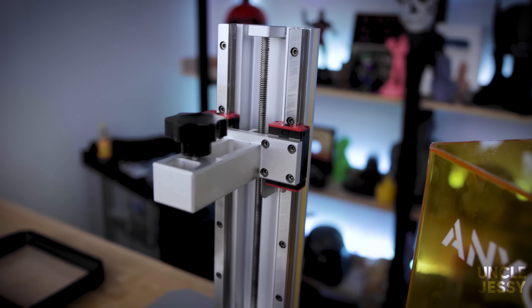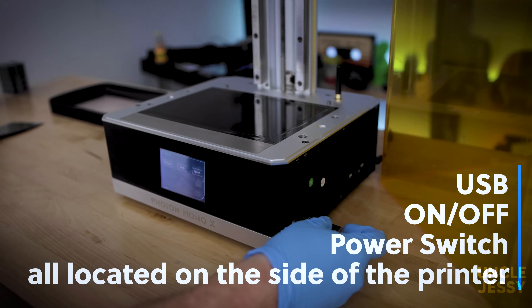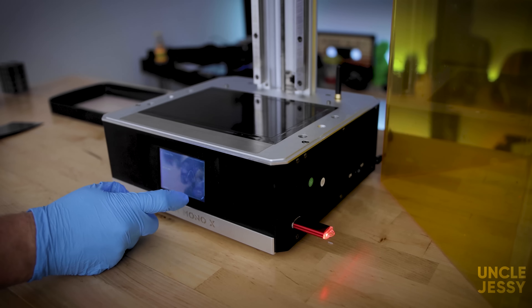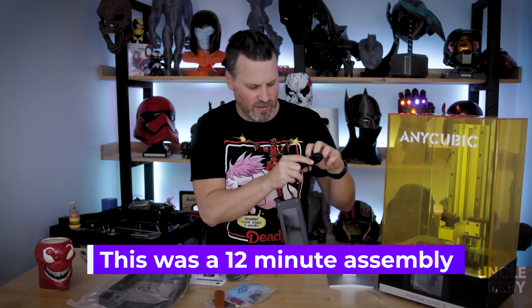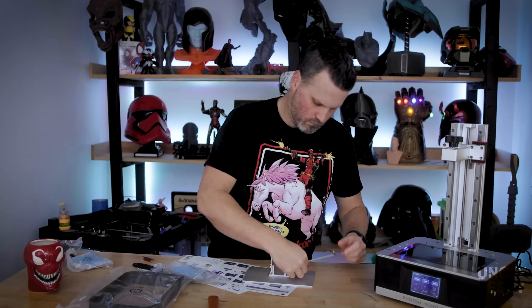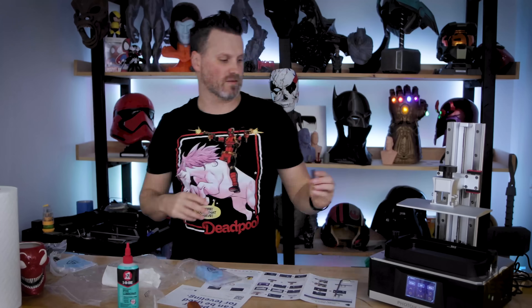The printer also has dual linear rails which allow for a really stable printing process for larger prints — a nice upgrade for anybody coming from the Anycubic Photon. It also has a really nice look with its black all-metal design that gives it a great industrial feel. The assembly of the unit is super simple and the packing was fantastic. With resin printers you can literally take them out of the box, plug them in, pour in some resin, and assuming you get it leveled you can start printing in a very short amount of time.